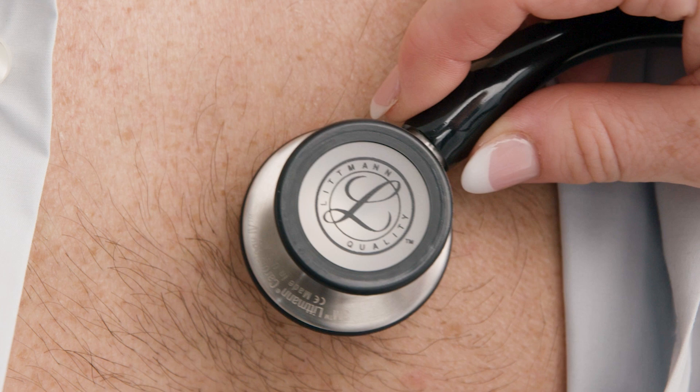All of these parts crafted with precision are why Litman stethoscopes are trusted for excellent acoustics and reliability.